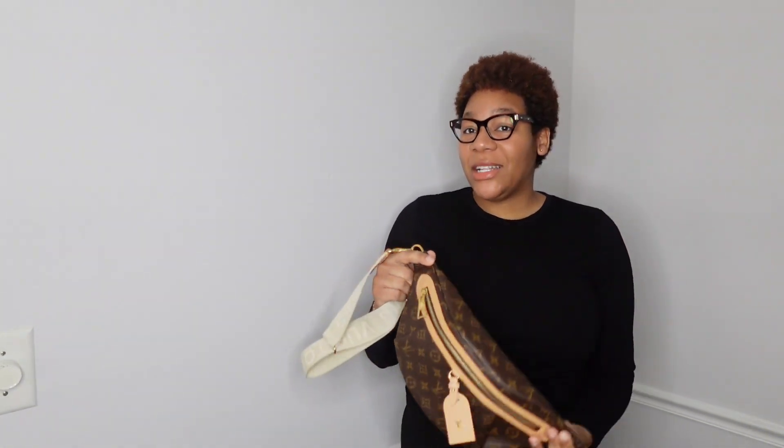Hello guys and welcome back to my channel. I'm going to do the video I said I was going to do in a previous video, which is mod shots of the bum bag and how it looks on me.